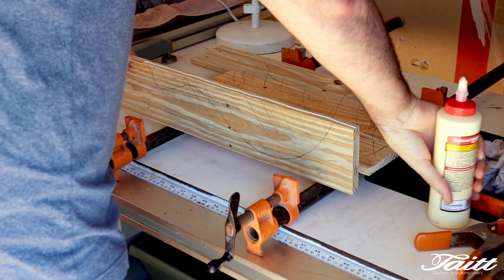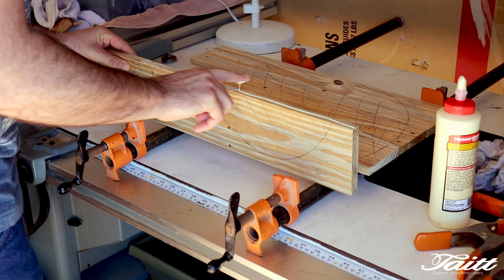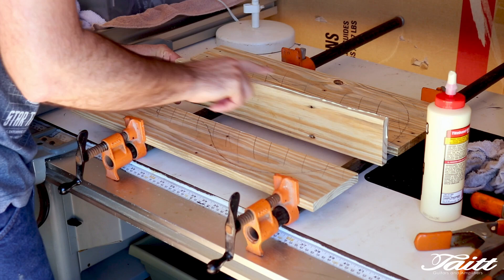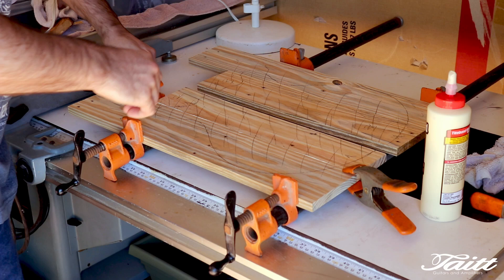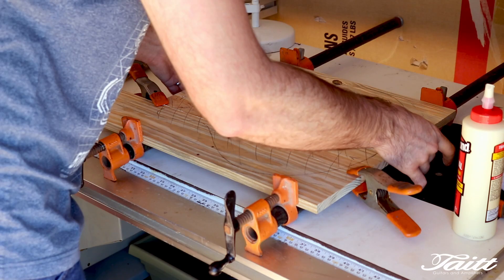You may notice throughout this build I use mainly Titebond 1. In my opinion it dries a bit harder than either Titebond 2 or 3, and has a bit less cold creep because of that. It's also a reversible glue with a bit of water and heat. You may also notice I tend to use way too much glue in my joints, which makes a big mess. But on the bright side, I've never had a starved glue joint.